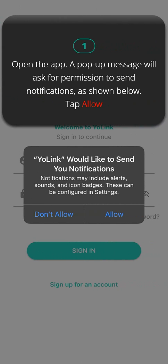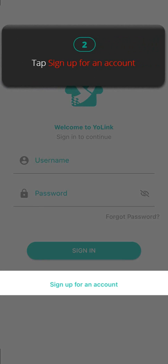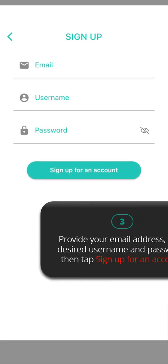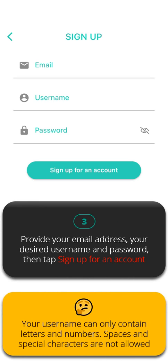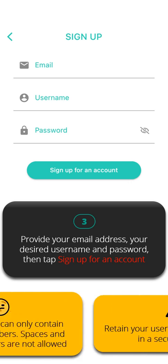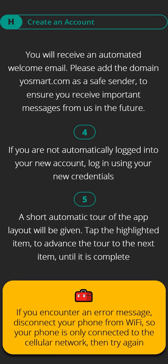Step one: open the app. A pop-up message will ask for permission to send notifications — tap Allow. Step two: tap Sign Up for an Account. Step three: provide your email address, your desired username and password, then tap Sign Up for an Account. You will receive an automated welcome email. Please add the domain yosmart.com as a safe sender. Step four: if you are not automatically logged in, log in using your new credentials. Step five: a short automatic tour of the app layout will be given — tap the highlighted item to advance the tour until it is complete.